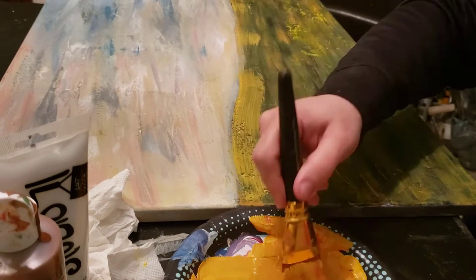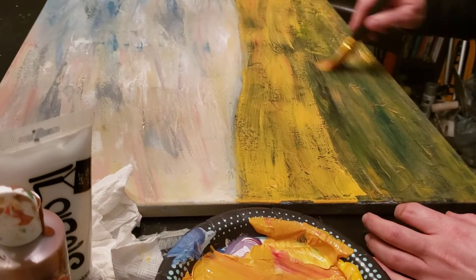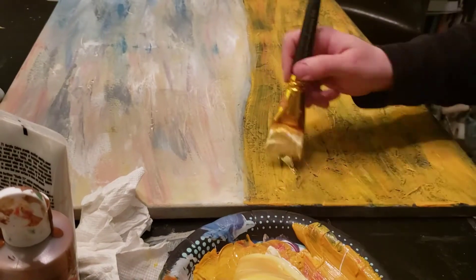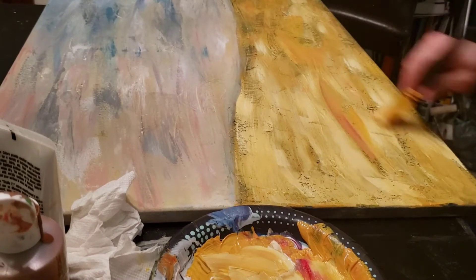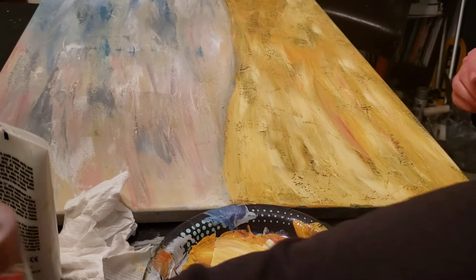Once that was all dry again I mixed up a yellow color to kind of mimic the yellow grass color that was in the original picture, and painted another layer of color over the grass. Then I added some white to give some highlight areas and some browns for some shaded areas as well, just blending it all out.